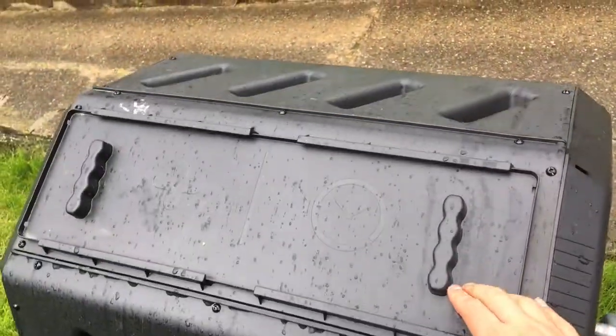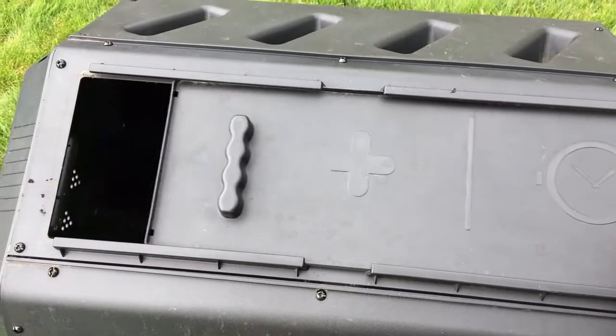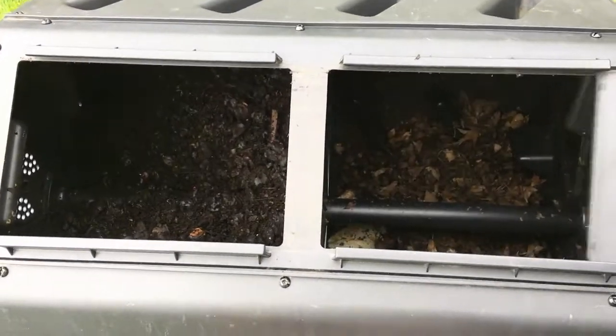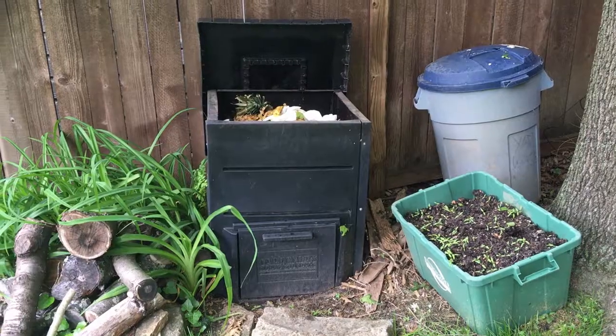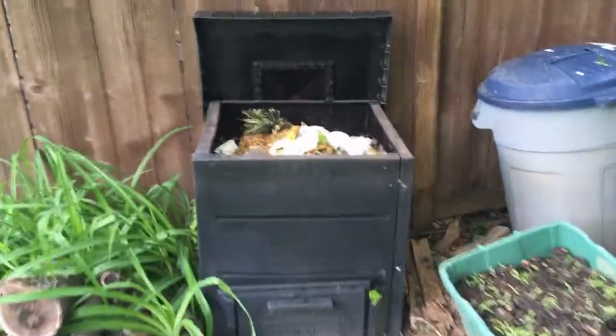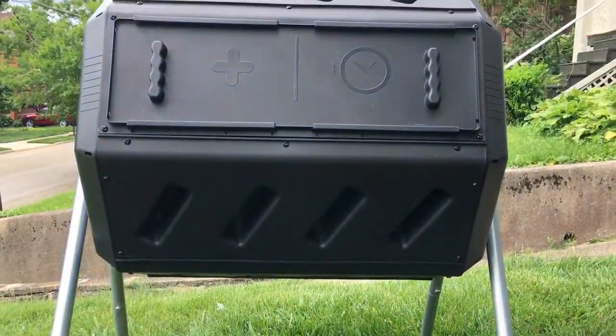The tumbling composter is a productive and effective way to get finished compost. I've had quite a lot of experience with this tumbling composter and have been using it for over a year now. As a lifelong user of the traditional stand composter, the tumbling composter adds many unique and helpful features that the stand composter lacks.